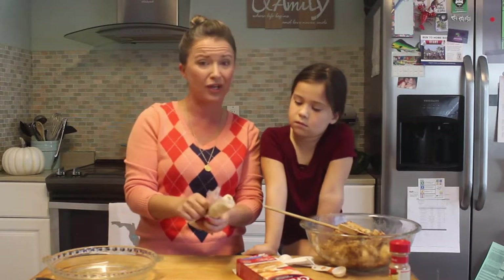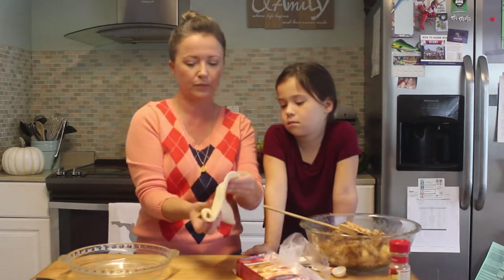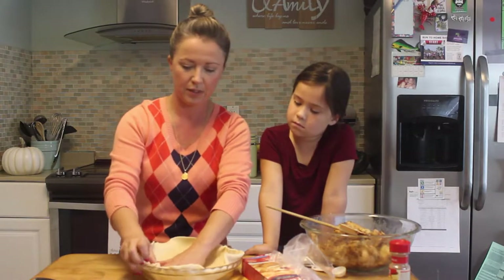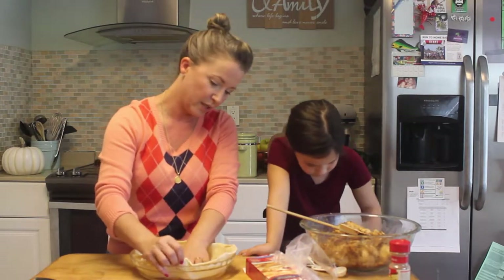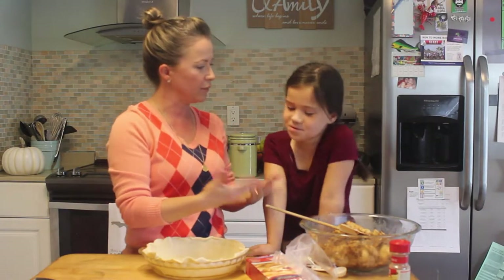First things first — you're going to unroll the pie dough. This is going to go inside the pie pan first. You just kind of form it in there. This is a deep dish pie pan, which I like because we have tons of apples — we want as much room as possible. Pull it up a little bit so it's above the rim of the pie pan. And now we dump the goodness into the pie. Do we look professional or what — we look like we know what we're doing!